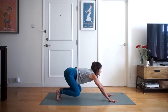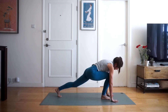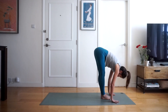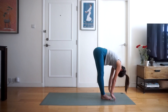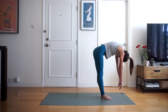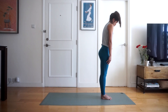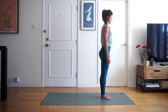We're going to inhale up onto our tiptoes, exhale bend the knees, inhale look forward, step your right foot forwards and left foot forwards to join. Straighten your legs, exhale fold forward and down as far as you can. Inhale rolling up vertebrae by vertebrae, slowly rolling up to standing position, pull your shoulders back and down, bring your palms to your side.